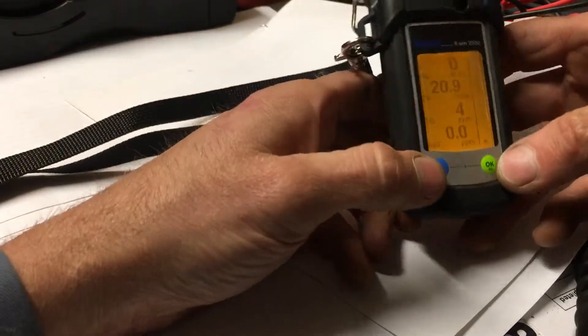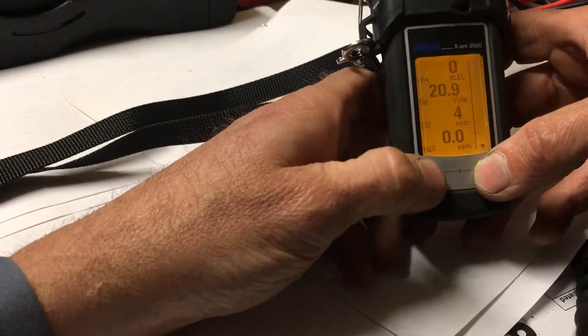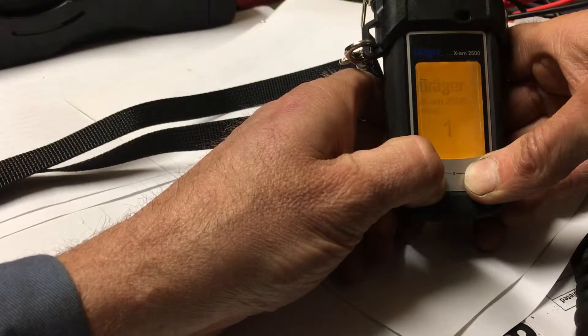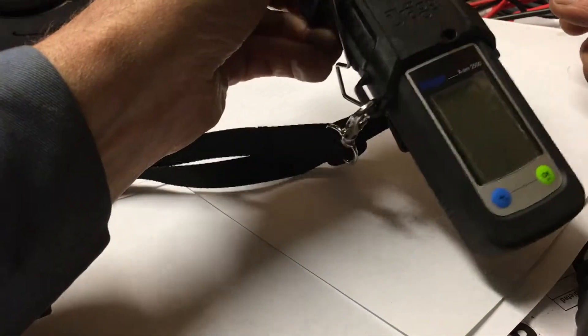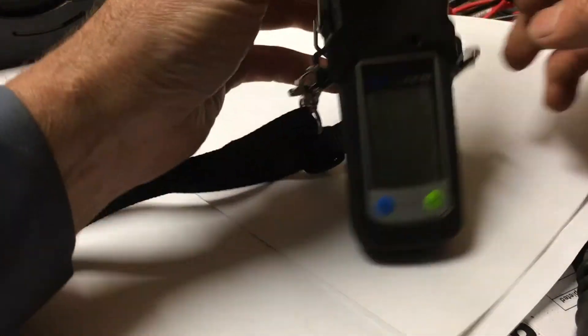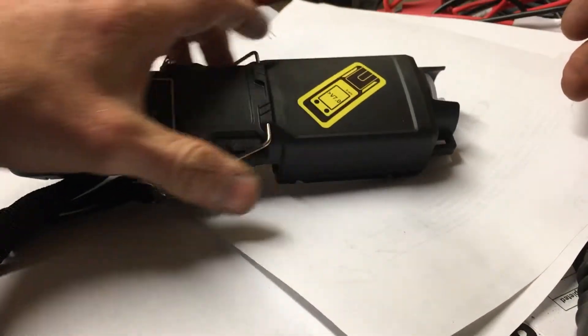Like I was showing you, you can go ahead and turn it off here — just turn your Draeger air monitor off and you can hear the pump turned off also. So you can do it either way, and basically that's it. That's how you operate it — it's pretty much the same as the other one with the block test and everything.